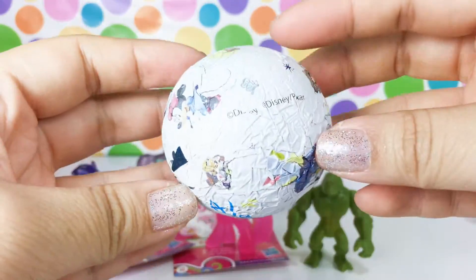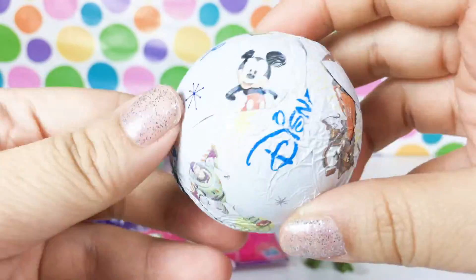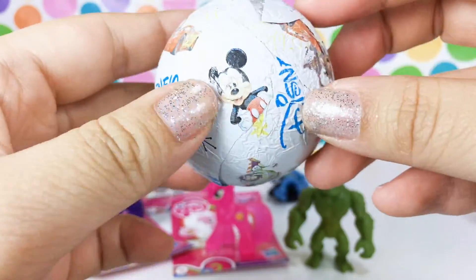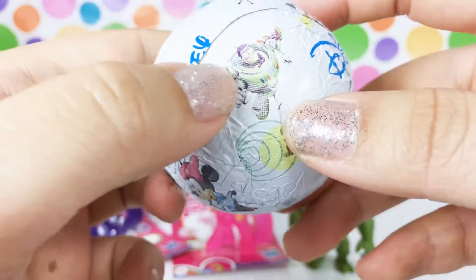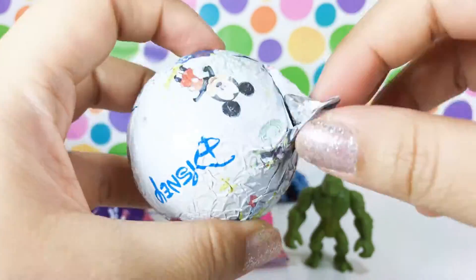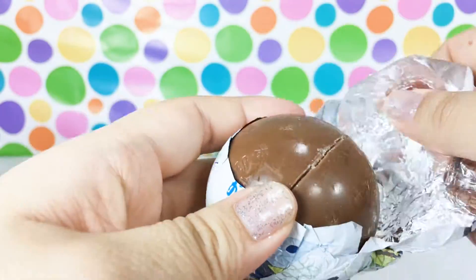Okay, so here is the ball and of course there's some candy inside. It says Disney and there's Cars, Mickey, and Toy Story. This is awesome! Let's open this up - oh my gosh, this is so cool!